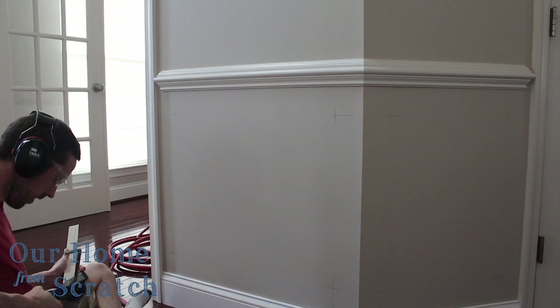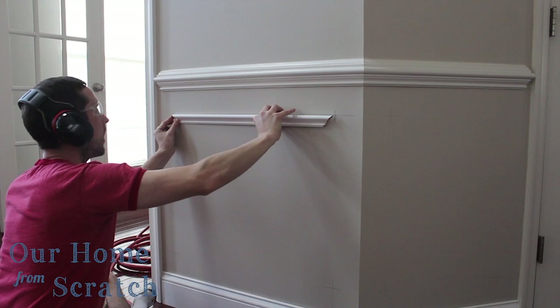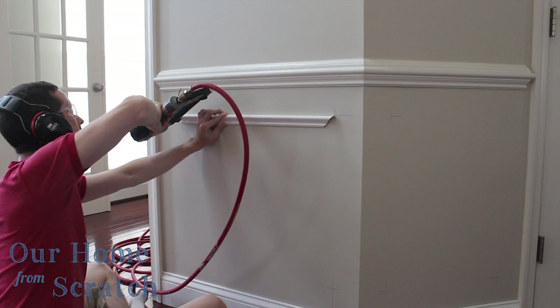Next I'm going to take some adhesive caulk or a little bit of glue and put it on the back of my base cap molding, which I cut on the miter saw to that dimension we just took. I'm going to hold it in place, make sure the ends line up with those corners we marked out. Then I'm going to use a brad nailer to tack it in place — I'm using one and a quarter inch long brad nails.